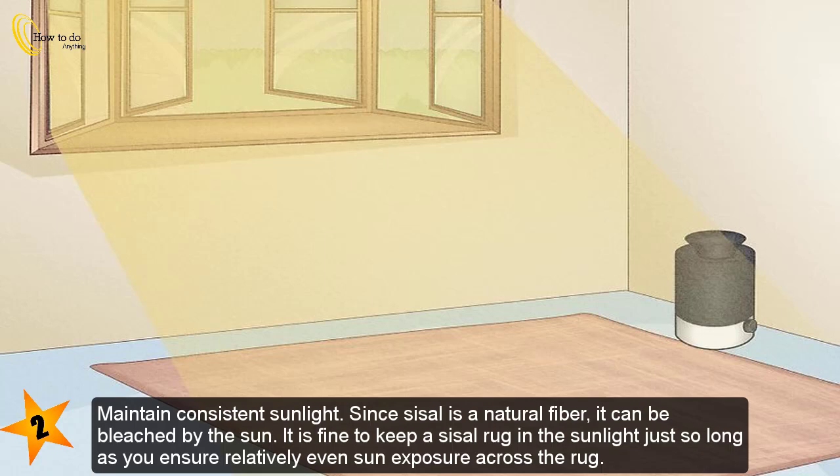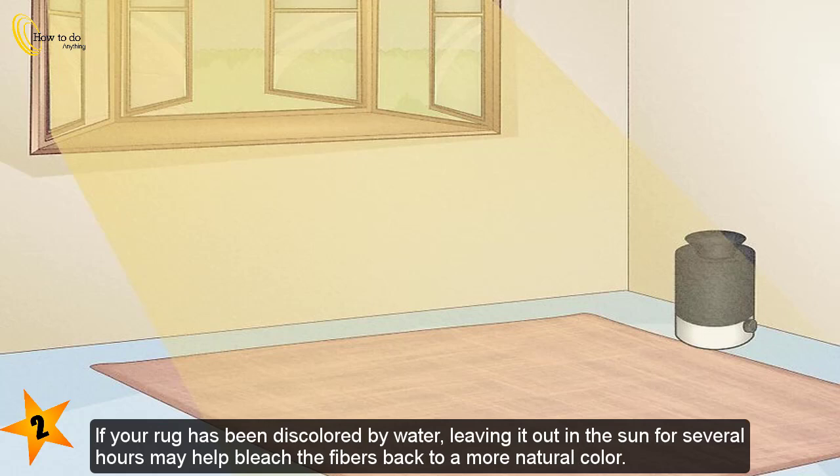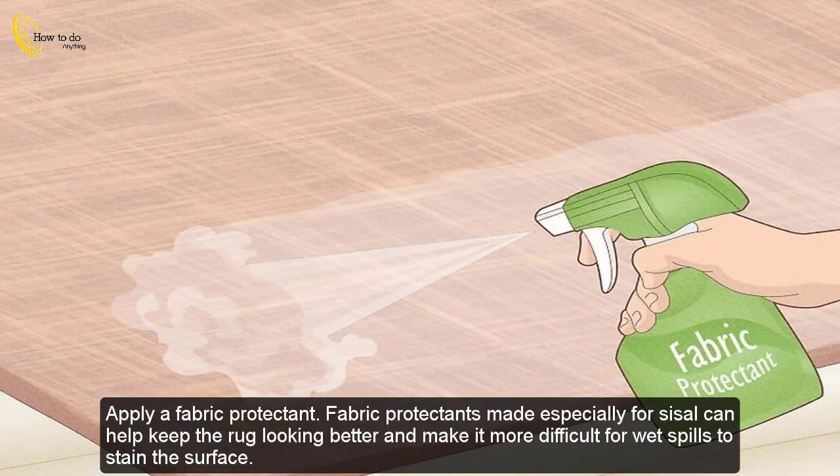To maintain consistent sunlight exposure: since sisal is a natural fiber, it can be bleached by the sun. It is fine to keep the sisal rug in sunlight, just so long as you ensure relatively even sun exposure across the rug. If sunlight only reaches a portion of the rug, it may bleach out that individual part, leading to inconsistent coloration. If your rug has been discolored by water, leaving it out in the sun for several hours may help bleach the fibers back to a more natural color.